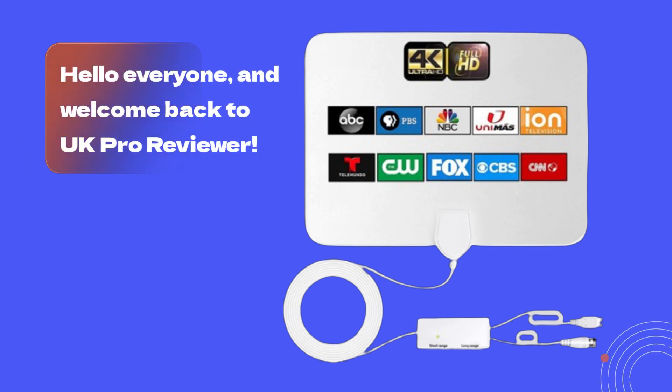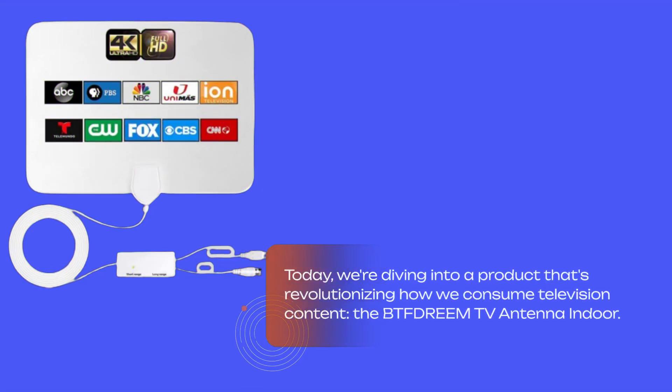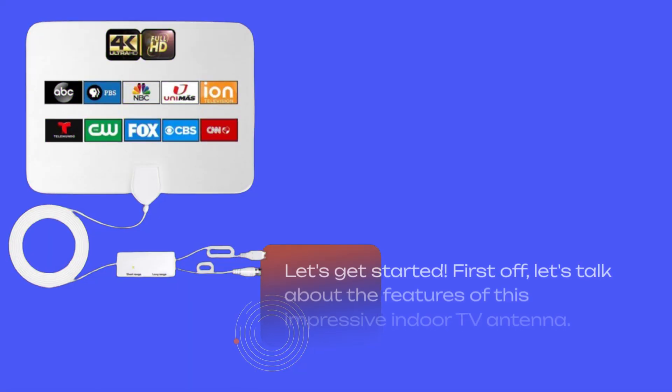Hello everyone, and welcome back to UK Pro Reviewer. Today, we're diving into a product that's revolutionizing how we consume television content, the BTFDRE EMTV Antenna Indoor. Let's get started.